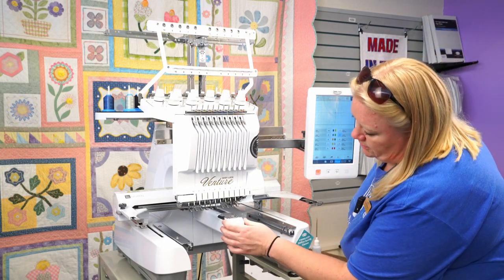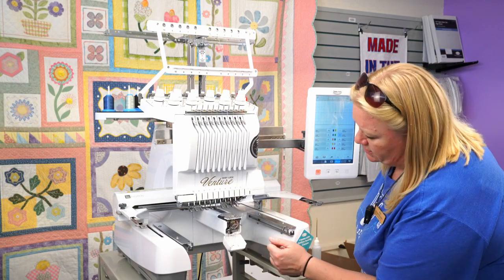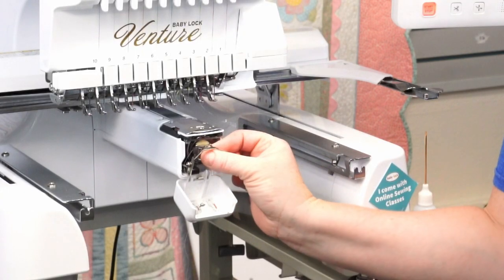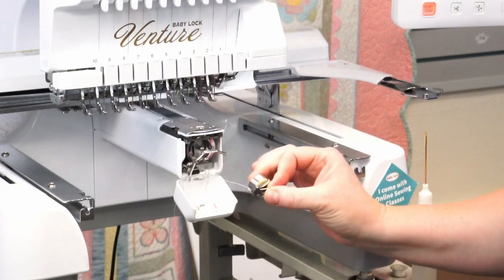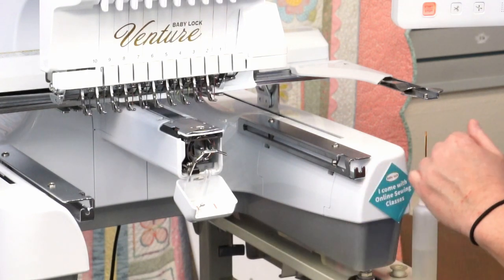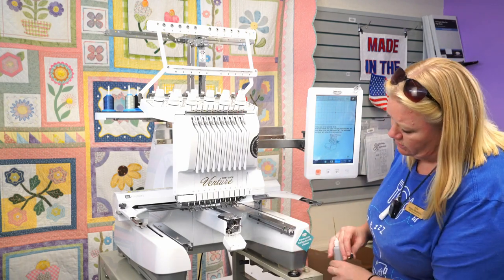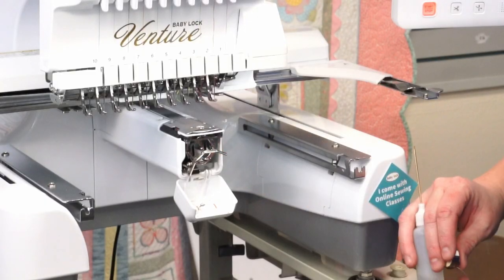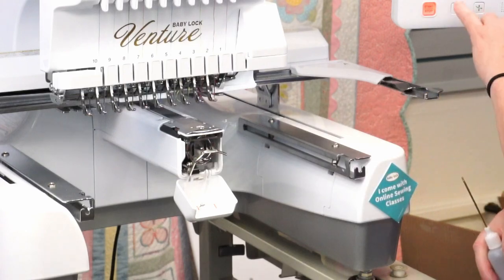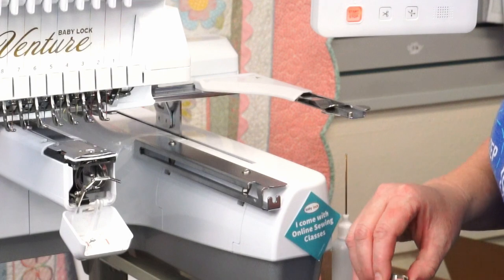Now I'll show you how to load your bobbin. Open the door at the bottom and be very careful with the little picker arm — you definitely don't want to bend it. There's a little tab on the bobbin case; pull on that and angle it out. About every other time you change your bobbin, make sure you oil it. On the screen, hit the oil button and it'll automatically rotate to the maximum spot. Use your precision oiler to drop a drop of oil in the hole on the side, then hit OK and it'll rotate back.